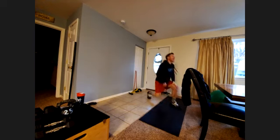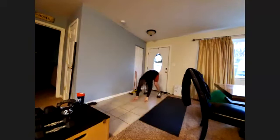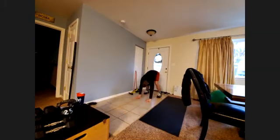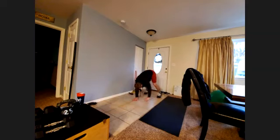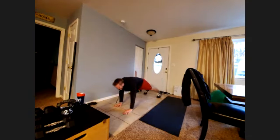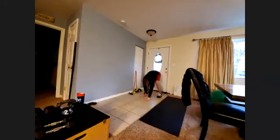Go ahead and stand up. We're going to do hand walks next. Hand walking out — you can add a push-up in if you want at the end of it. When you walk out to that position, make sure that you don't drop those hips too far — just a normal plank position.